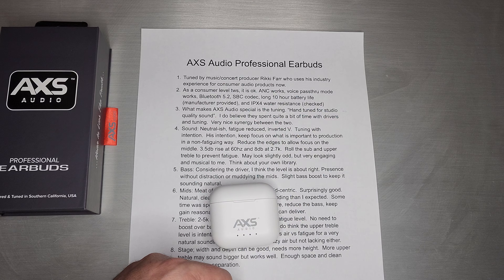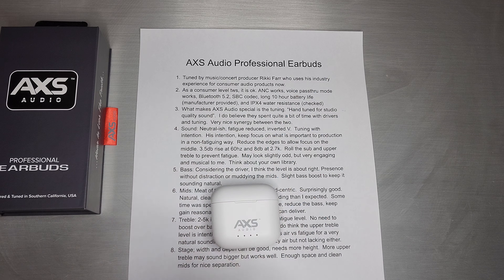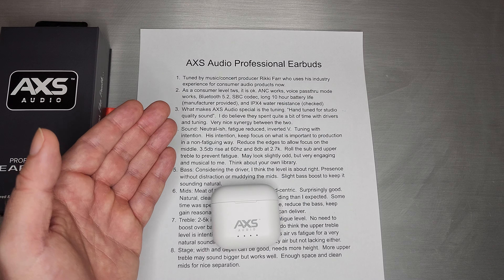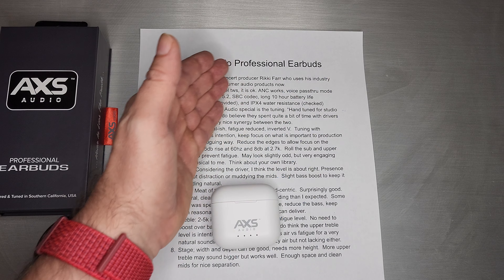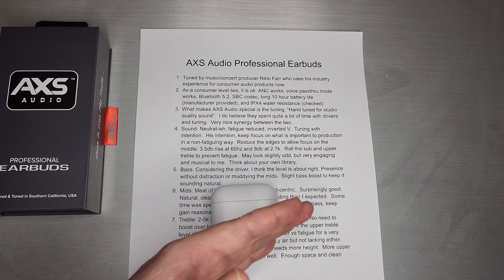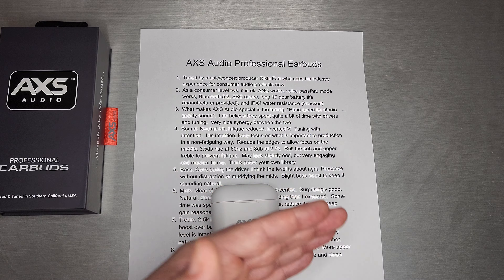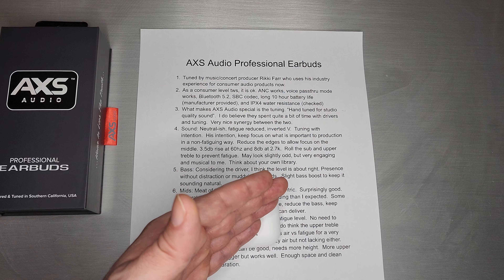That's definitely not what makes this one special, or why they charge $100 to $129 for it. The special value-added piece is the tuning. They call it hand-tuned for studio quality sound, and I really do think that Ricky Farr or someone very close to him had a very personal hand in doing this tuning — because it's quite special and specialized. They definitely spent a ton of time thinking about and implementing this tuning on a driver that works in a TWS.